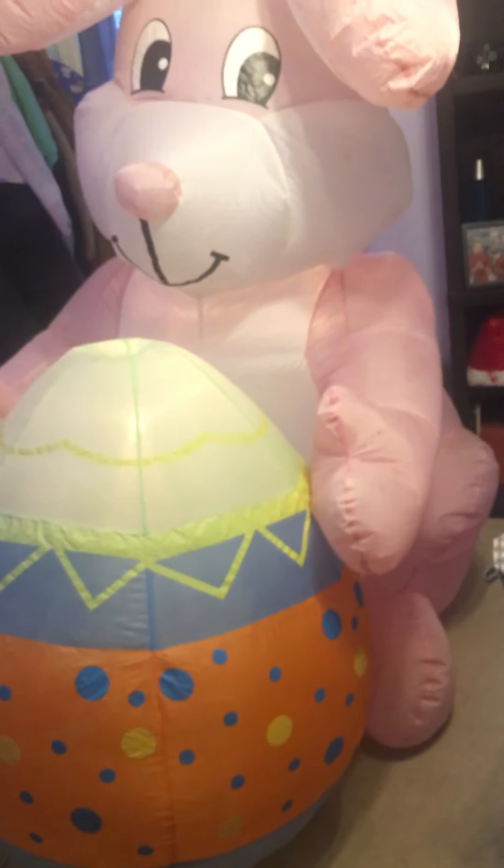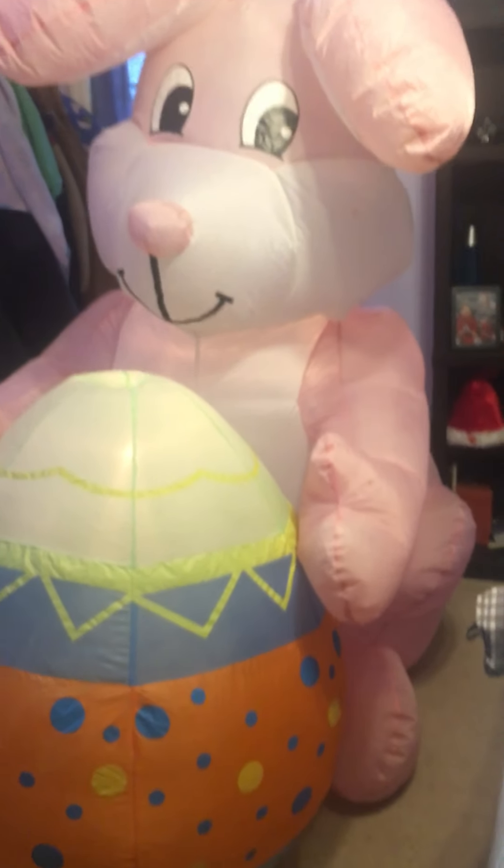Whenever my basement gets clean, I'm going to be doing better videos so I can get the full thing. Because in my room it's kind of crammed, but for now I'm just doing videos like this.